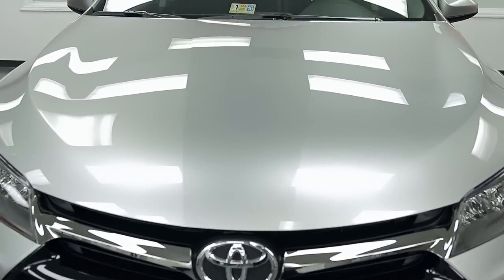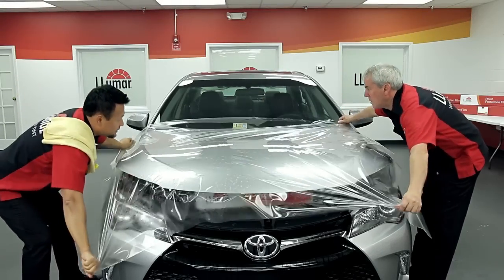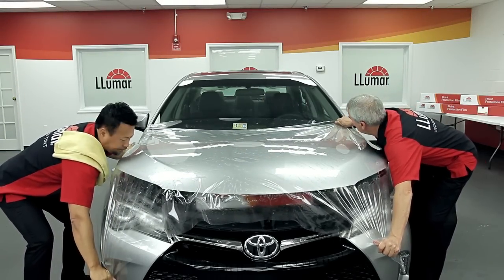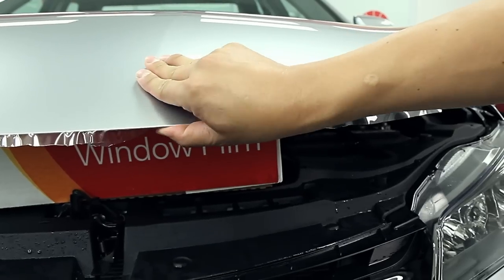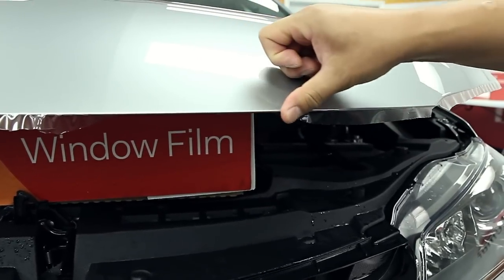After the vehicle is cleaned and prepped, you're ready for installation. The bulk roll method is recommended for a complex full hood installation. It allows for more flexibility and a cleaner finish since you can wrap the edges of the material under the hood.